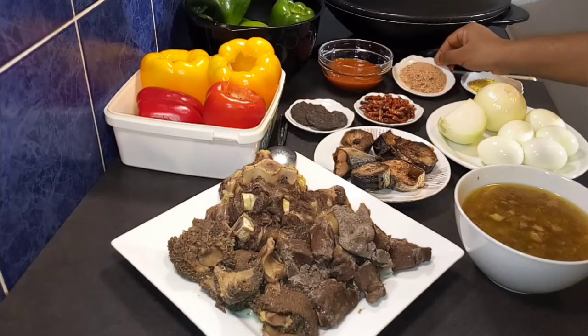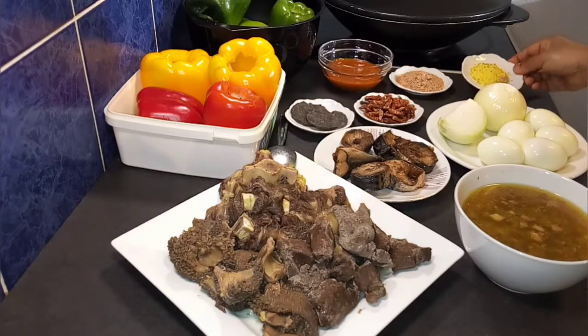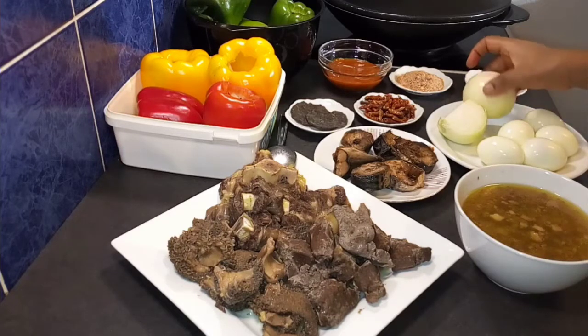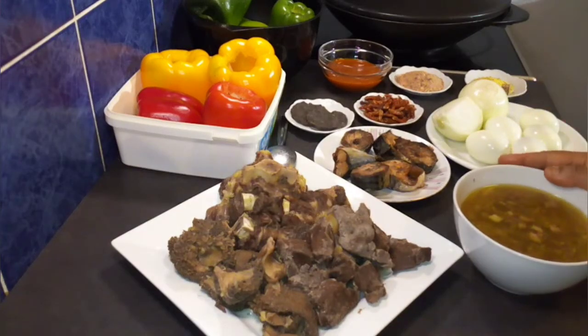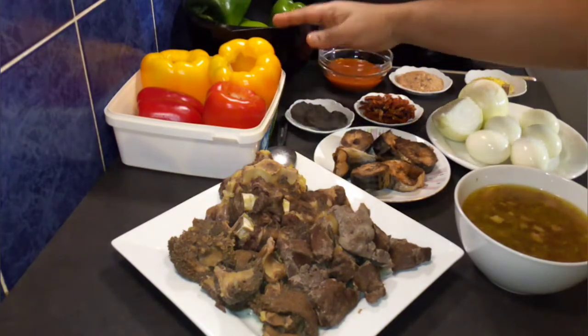I will be using some dry chili pepper, but you can go ahead and use fresh habanero pepper or any pepper of your choice. I have my ground crayfish as well, and over here is my seasoning powder and Maggi cube. I will be using one and a half bulbs of onion, and I have my five eggs already cooked, and finally my meat broth.